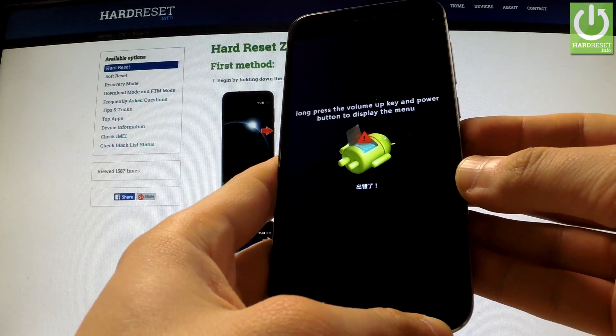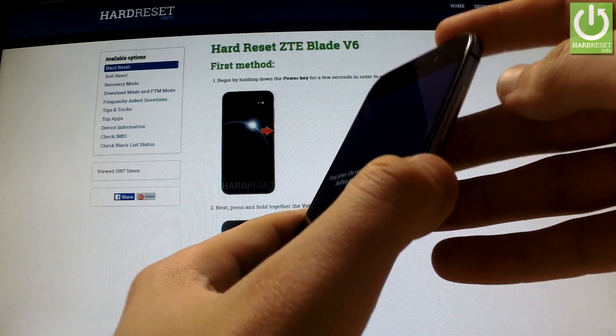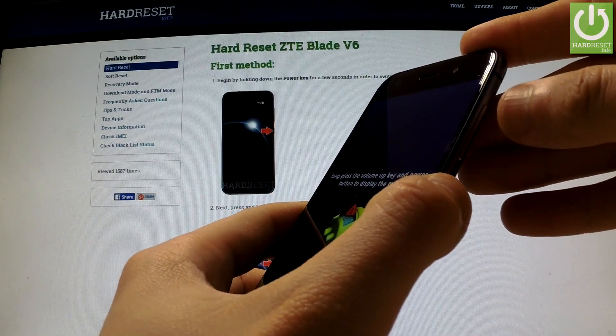When the Android robot appears in front of you, hold down the power key for a few seconds and press volume up once.